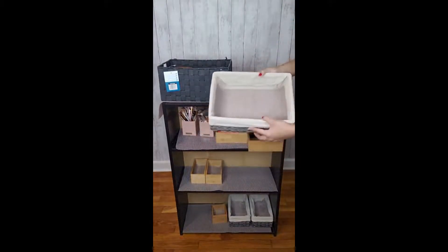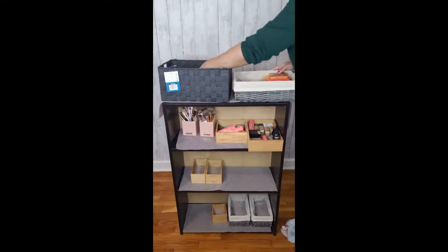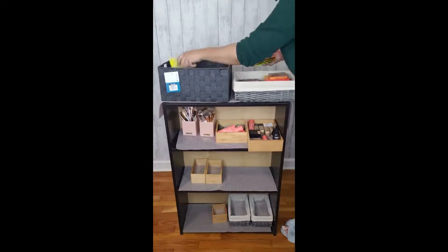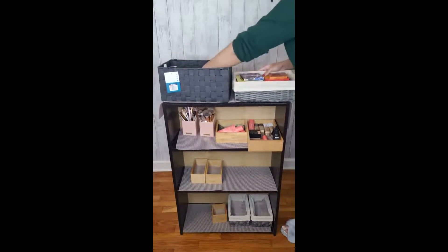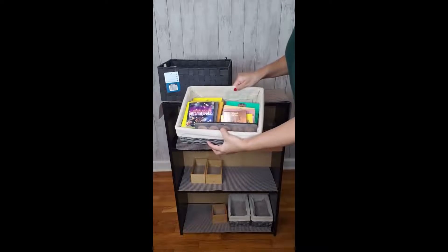Next I went for the biggest basket, and that is because the eyeshadow palettes go in there. I don't always wear eyeshadow when I put on makeup, so therefore it goes on the second shelf. I was not aware that I had that many makeup palettes, but there you have it.